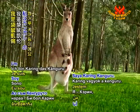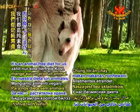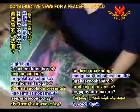How are you friends? I'm Caring the Kangaroo. Hi, I'm Baby Joey. It's an animal free diet for us. Would you like to hear a tip for repurposing a gift bag?